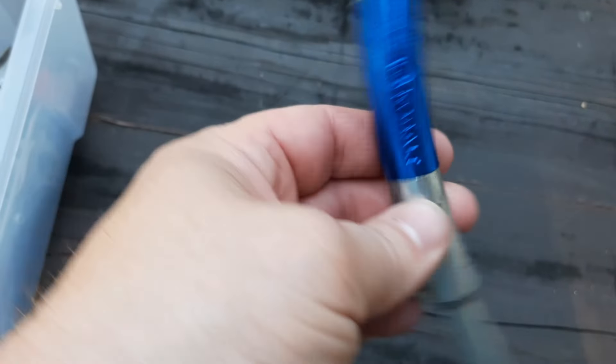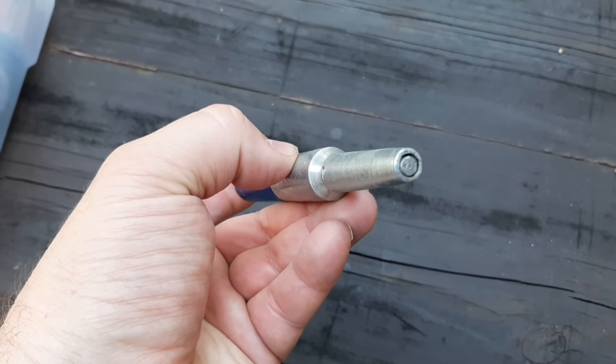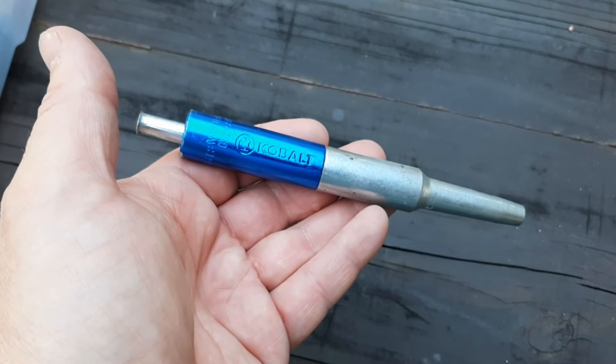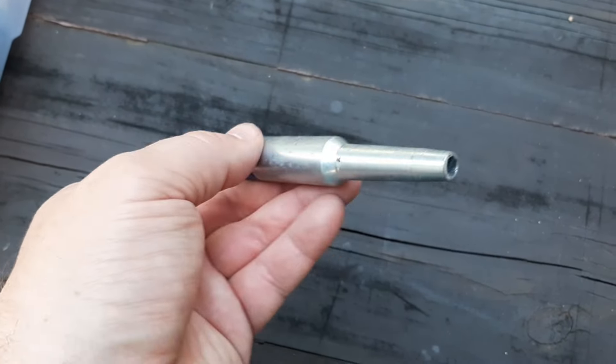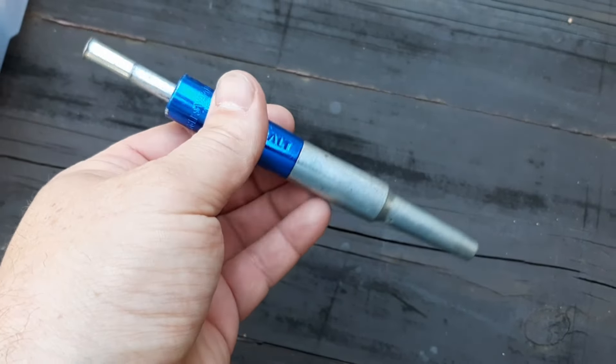Next thing out of the box we have a Cobalt nail punch. I've had these before but never used one. It's supposed to be used on trim — like base molding, crown molding — and it gives you a more accurate hit on the nail so you're not digging up the trim work.